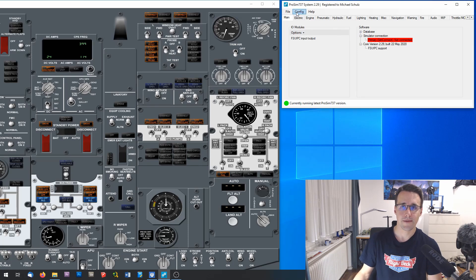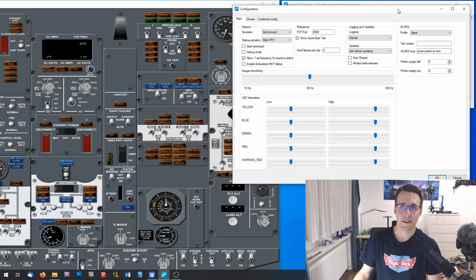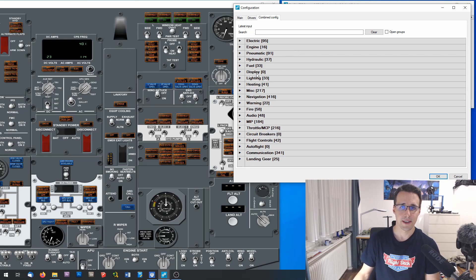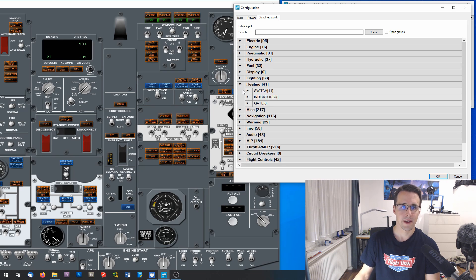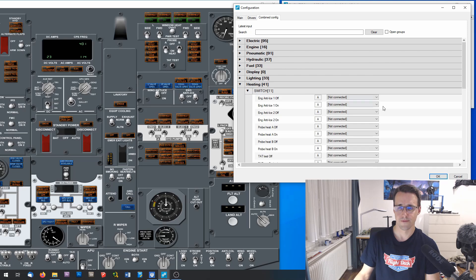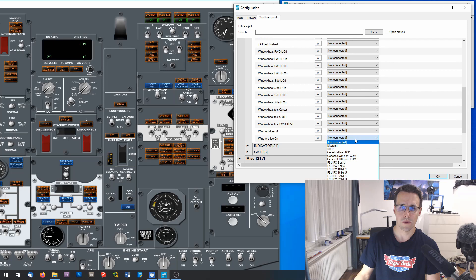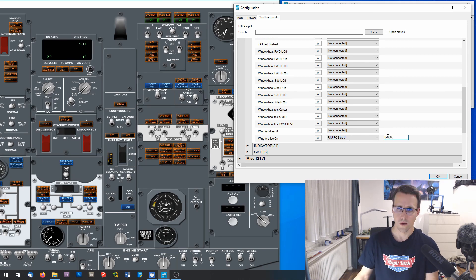For this I will go to Config, Configuration, and there to the Combined Config tab. As I have shown in my ProSim introduction video, you can search for the elements you want to configure. The switches and annunciators we are searching now will be found in the heating section. I search for the wing anti-ice switch, which I will find down here — wing anti-ice on. I will declare the FSUIPC 8-bit unsigned and the corresponding offset, which in this case will be 66CC and the second bit. And like this I will go on with the other two switches.